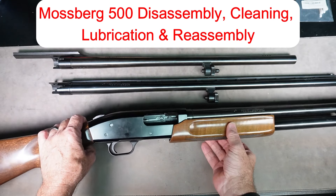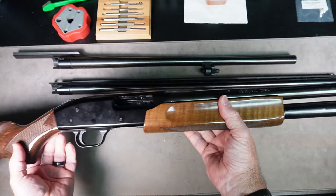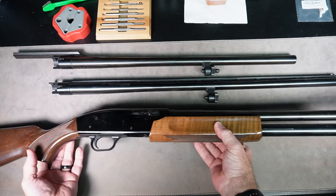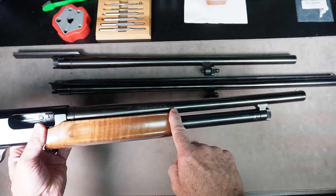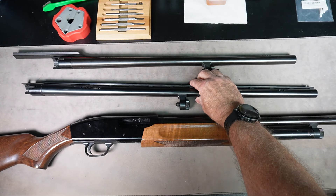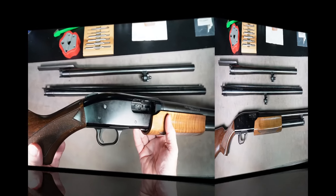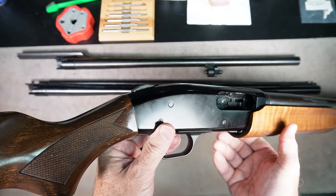Today we're going to disassemble, clean, lubricate, and reassemble a Mossberg 500 pump shotgun. This particular shotgun has the 18.5-inch home defense barrel on it. You may have one of several barrels — there are several different barrels that the Mossberg takes, so the procedure is going to be the same. First thing we want to do is verify that the chamber is empty.